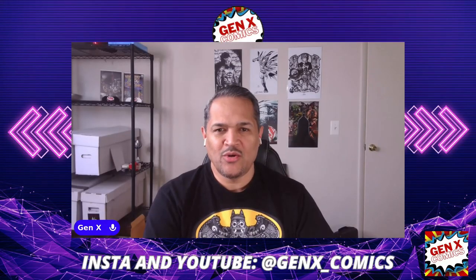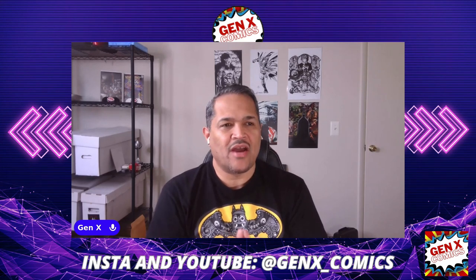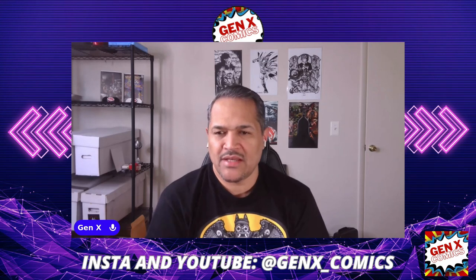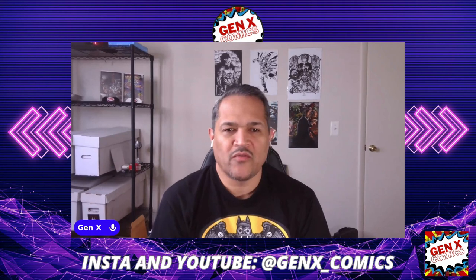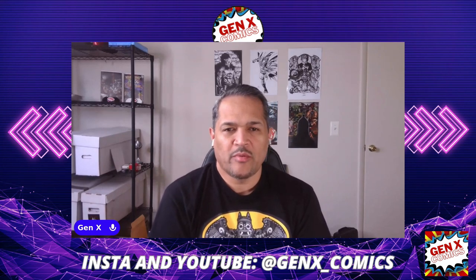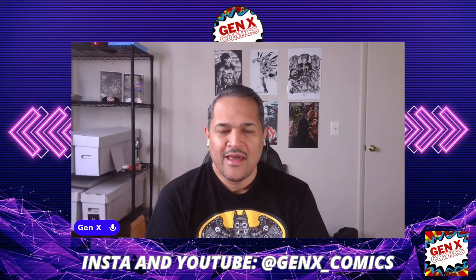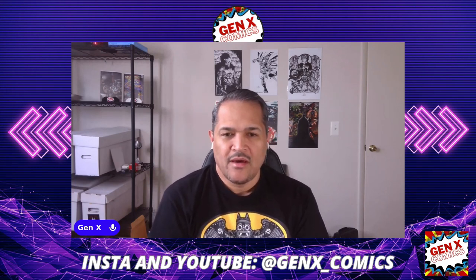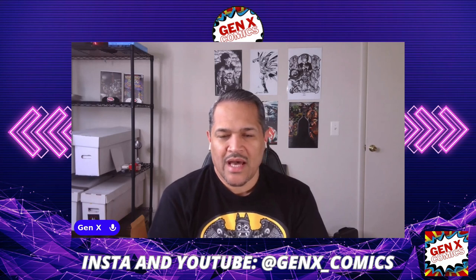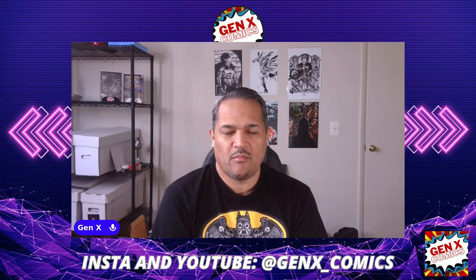What's good, comic book family? You know who it is. This is Gen X of Gen X Comics. I'm here coming to you live doing a review, and many of us have gotten our hands on the next product that I'll be displaying, as you saw in the promo. Make sure you follow me on Instagram and YouTube at GenX underscore comics, both the same name on both platforms.